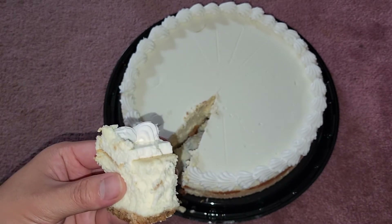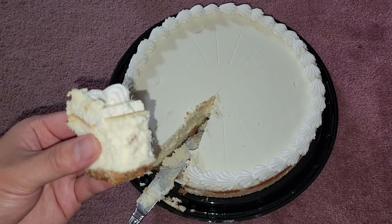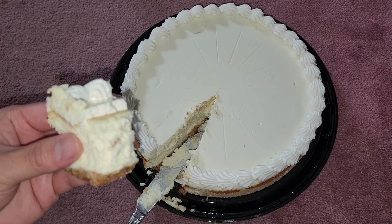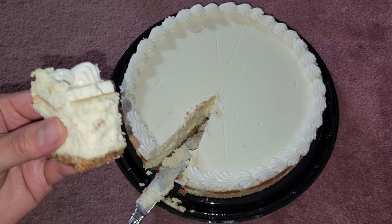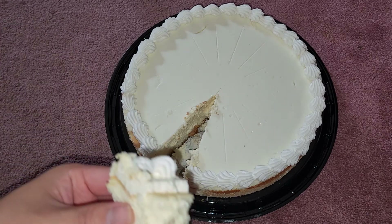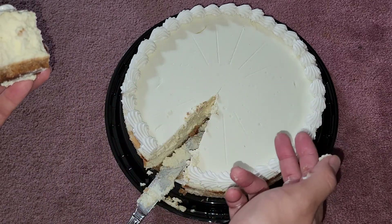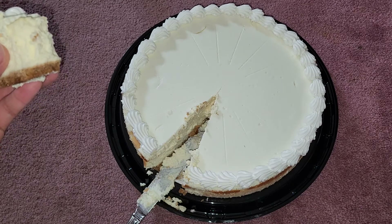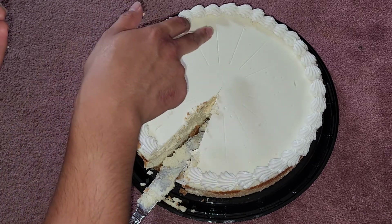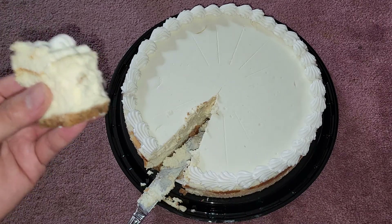The reason I bought this is I like cheesecake, but also the Costco bakery was closed for a long time for renovations. When it finally opened, I saw these and had to get one. Following the cut guidelines, you get 18 slices out of this cheesecake.